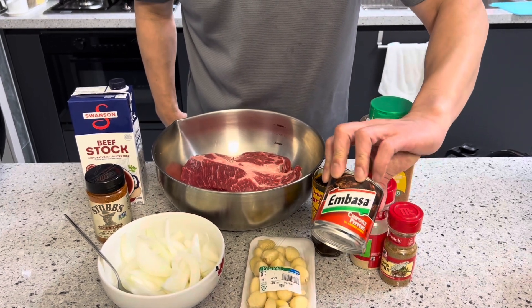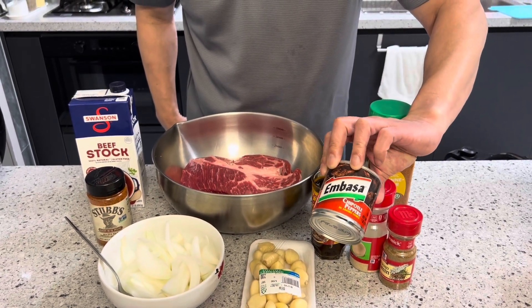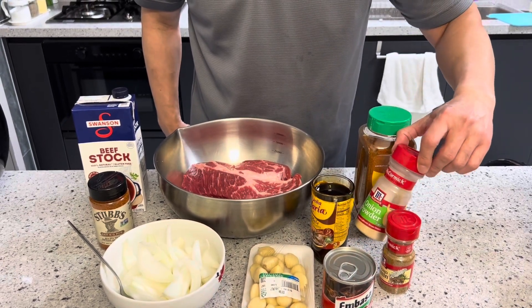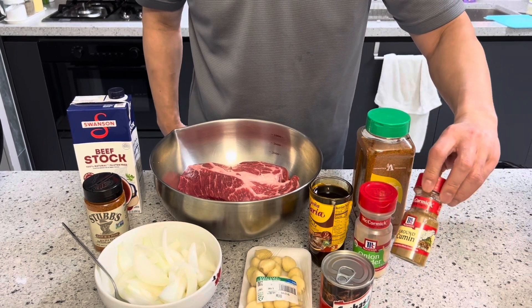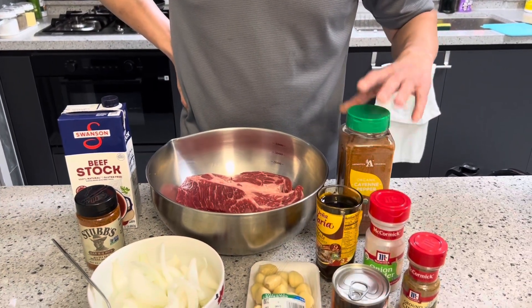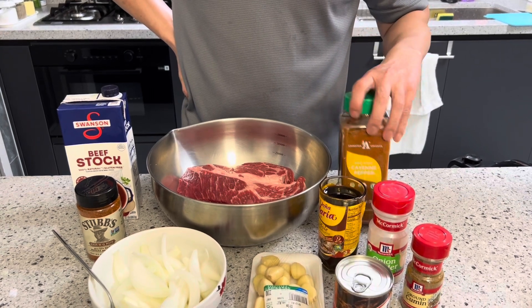I got chipotle — I'm going to use half a can and use the other half for our salsa. I got garlic onion powder, ground cumin, and organic cayenne pepper — I'm going to use about one teaspoon.